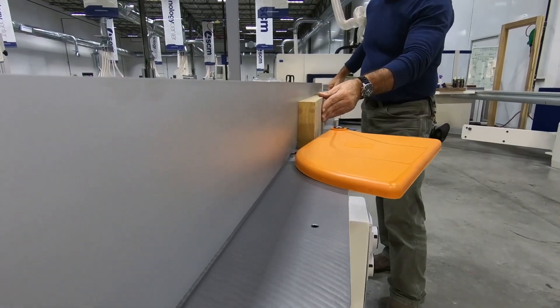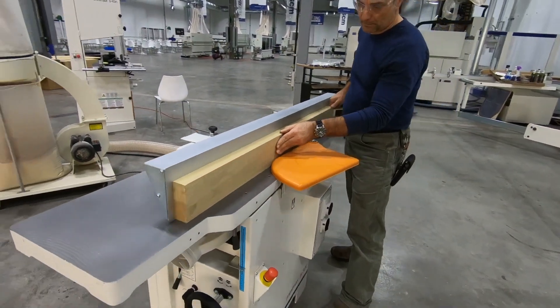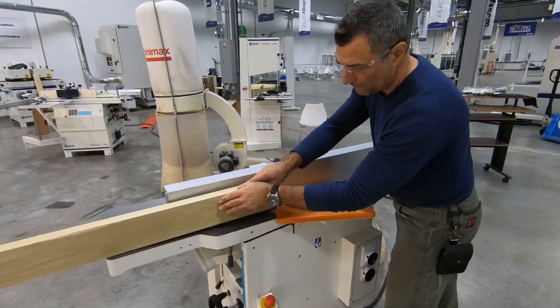Now that I've established one plane and one edge, it's time to thickness the board to the dimension we want. But to do that requires a change of setup, which I will time in real time.